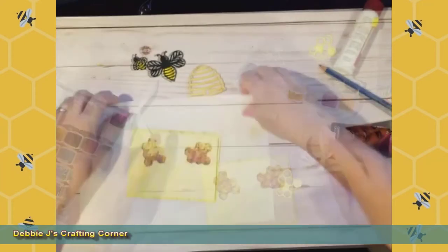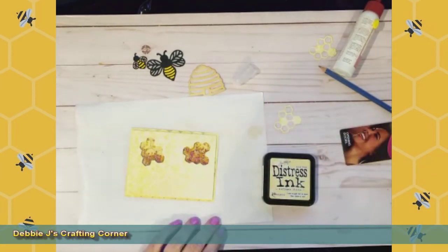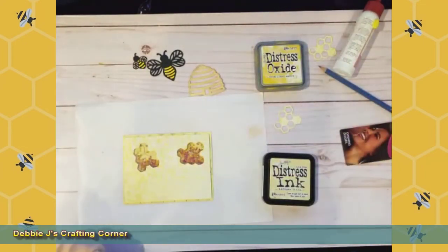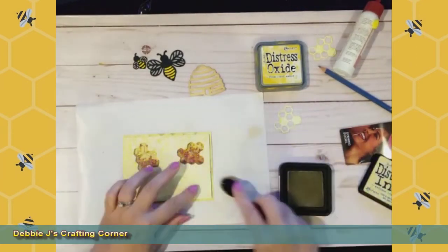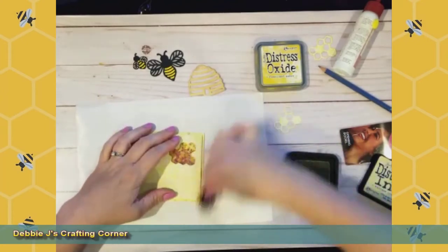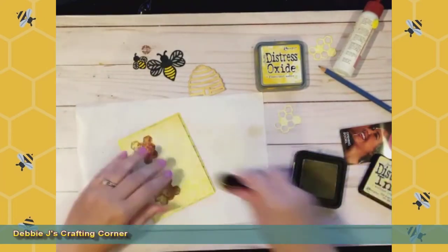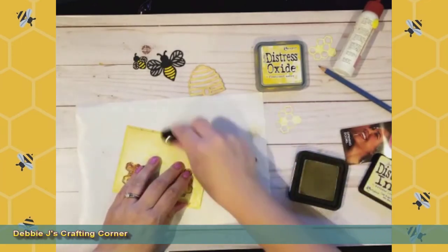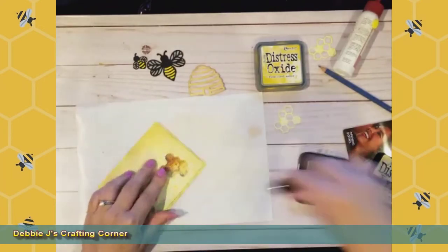I just want to give a little bit more color to this panel and to the little honeycombs that we pulled out, so I'm going to get out some distress ink. Actually, I think I'm going to use my distress ink in antique linen because that's nice and light, and then maybe use some fossilized amber, which is not as light but still more yellow and won't be quite as harsh. I just want to add a little bit more of that nice pretty yellow color on the panel itself.